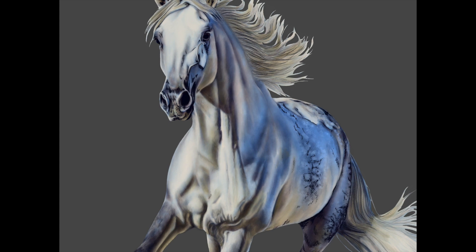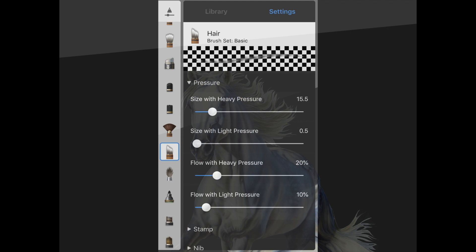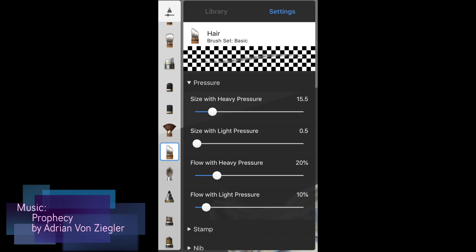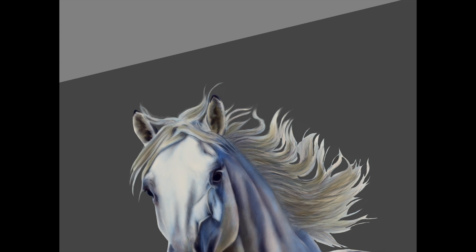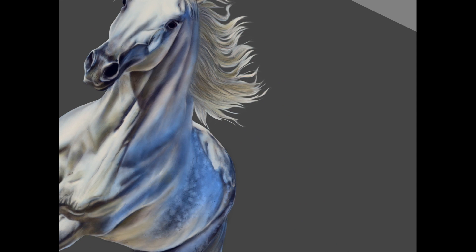Now we're going to fix the hair a bit. We're going to take a smudge brush that has a white end — it's just called 'hair' and you can find it in the library. Move it over to your brush palette and use these settings. Keep it fairly small and go over the ends of the hair where we cut it out, to blend it together so it looks a little more wispy. Same thing on the tail.